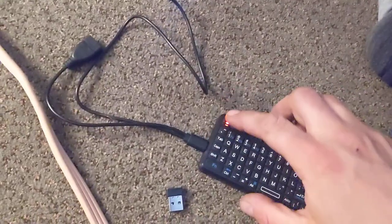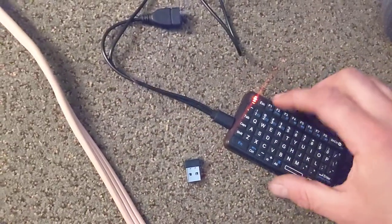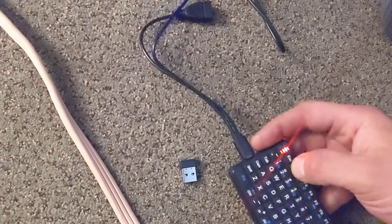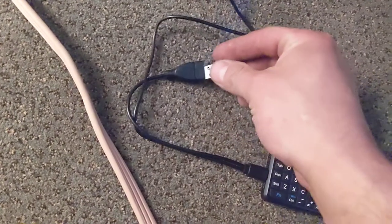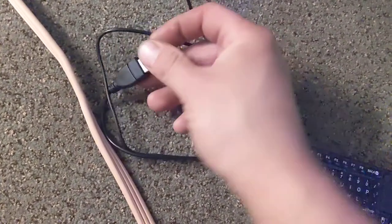You gotta have it plugged in, charging controller off. Hold down F1 as you put the controller in and hold it down as you turn it on — it'll go blinking. Take your dongle and plug it into this thing right here. Dock your dongle.